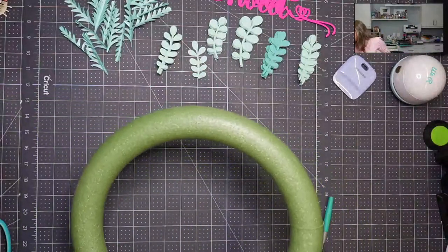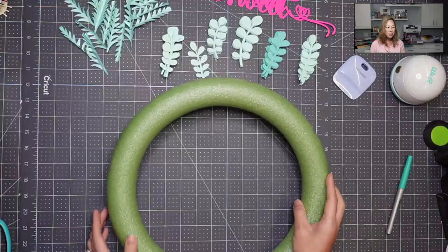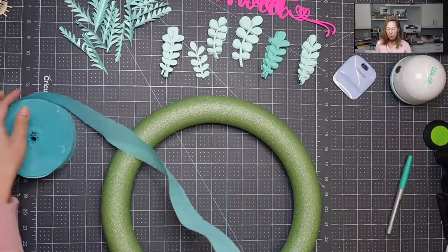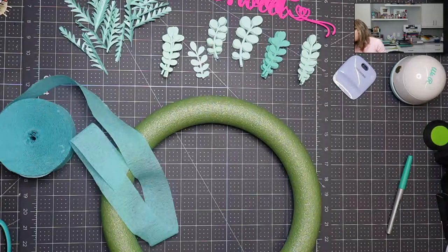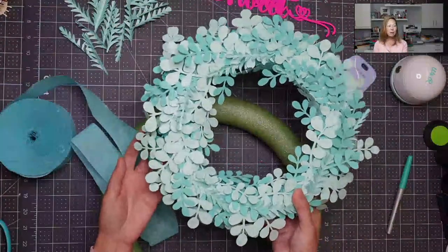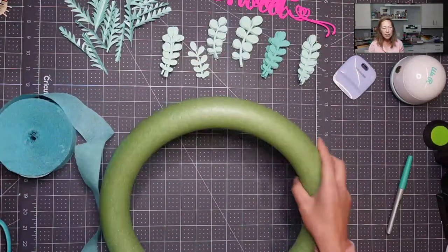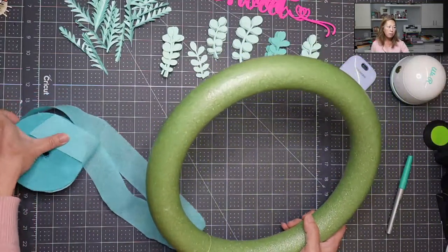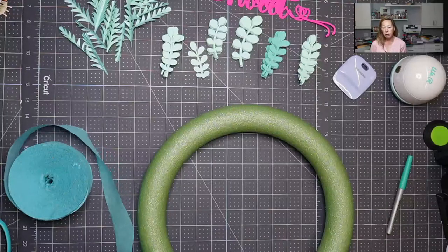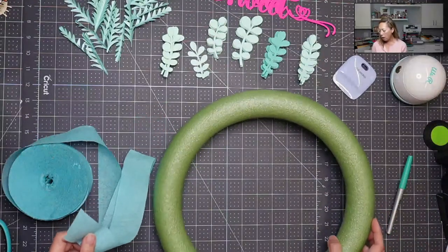First things first, I have my color scheme here. This is green — it's not so bad but it's not perfect. So I went and got streamers because we want to cover this up. You don't notice the green at all once everything is on — it's going to be all the pretty stuff up front. The streamers and the wreath form are from Dollar Tree, so $2.50 gets you this. Then you just cut out your cardstock. The file is awesome because it literally tells you how many to cut out and it's already sized, so you're ready to go.